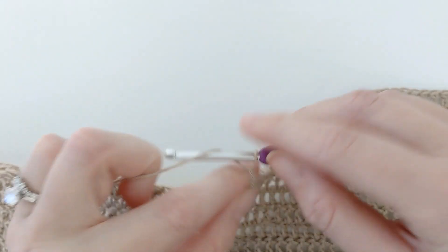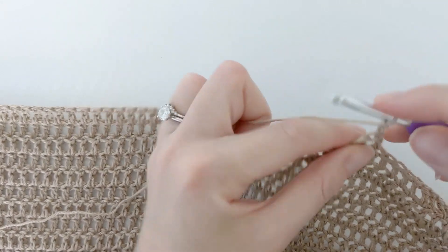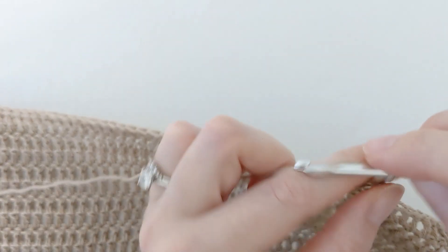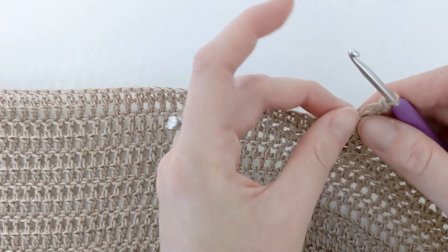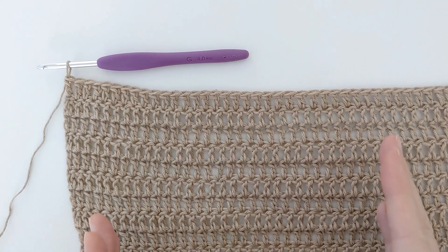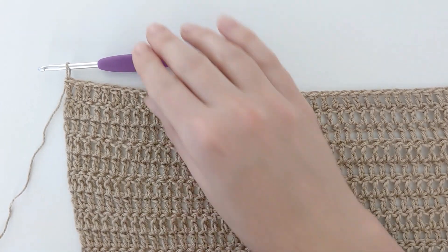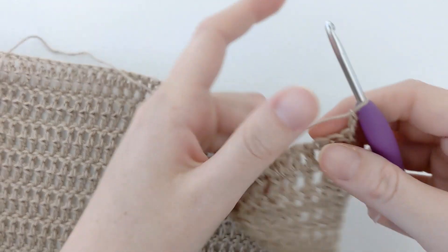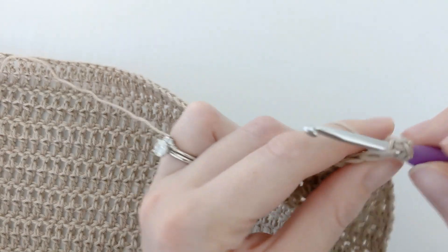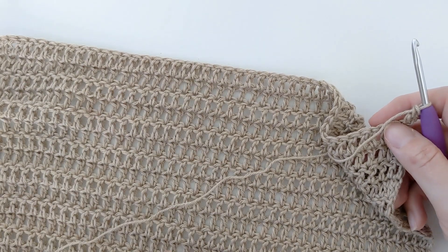Now we're going to chain two and turn our work again. We're working on our second row of our right front panel, making one double crochet in that first stitch, then continuing until the end of the row for a total of 48. You want to continue to repeat row two until you have 48 rows total, chaining two and turning your work each time, making 48 double crochets per row.